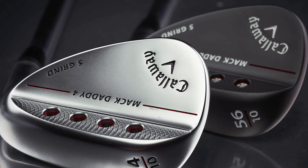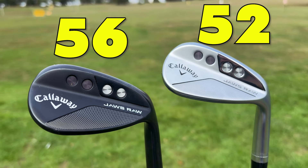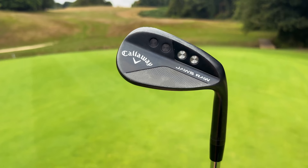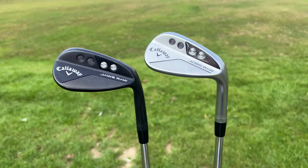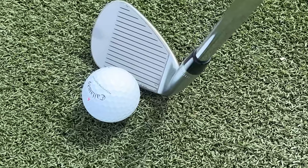It's a big change to other ones they've done with the Mac Daddy and the Hito. Having the raw face for all of the wedges in the Jaws Raw, as well as their most aggressive grooves ever, is going to make this supposedly a spin machine.